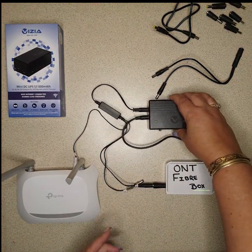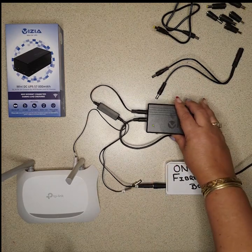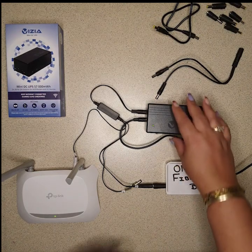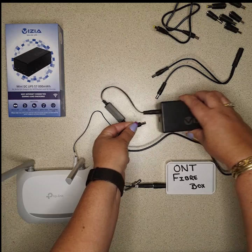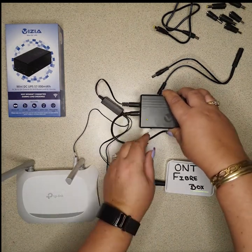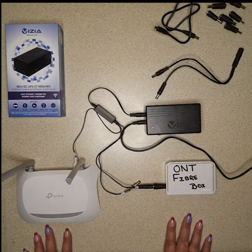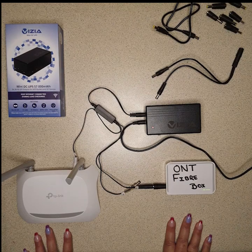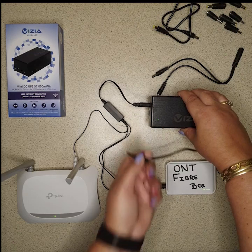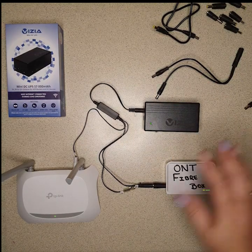I've got a 12 volt here, I will connect it. In the off position, everything is working — let the router just go on. But if we disconnect the power, everything goes off. Now we put it in the on position — everything's on. And if we disconnect the power, as if we're having load shedding, everything stays on.